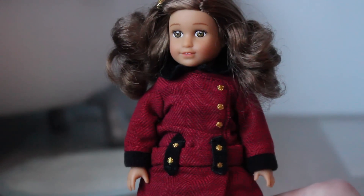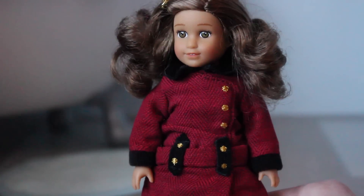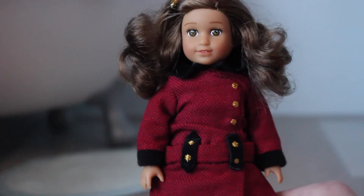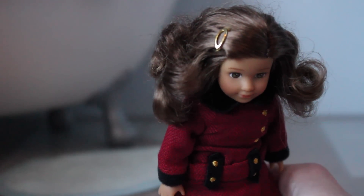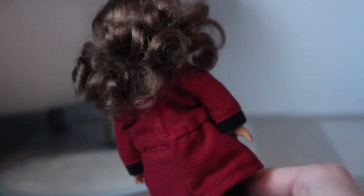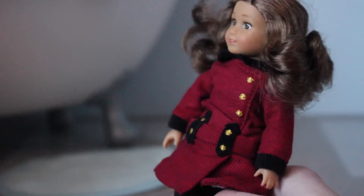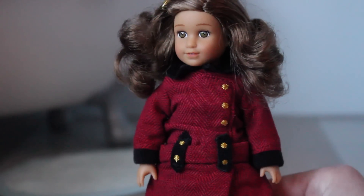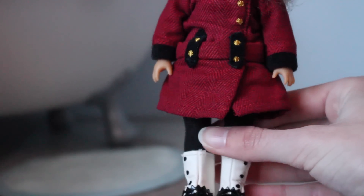Here's my next mini doll and it's mini Rebecca. I got this one from an American Girl sale for about $12. Her hair clippy can actually come out, and she has afro curly hair which I still haven't had a chance to fix. She's wearing the old historical outfit.